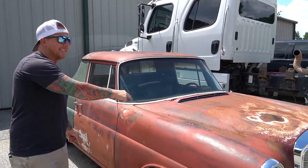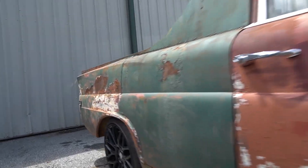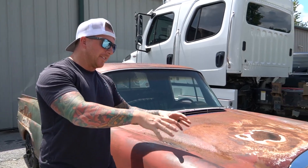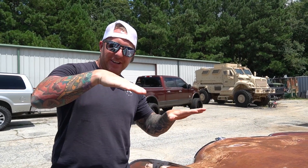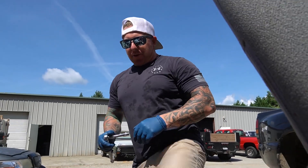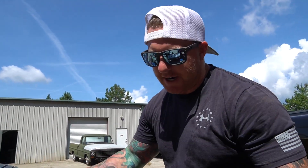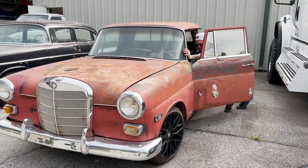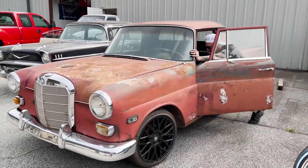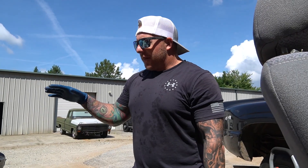This is my 1963 Mercedes Mercamino — a Mercedes and El Camino combined. Today we're continuing the project of putting hydraulics on it. This is a 1963 Mercedes that's been converted to an El Camino style. The hydraulics will not work on the Mercedes frame because it's a unibody frame with some kind of weird independent suspension.